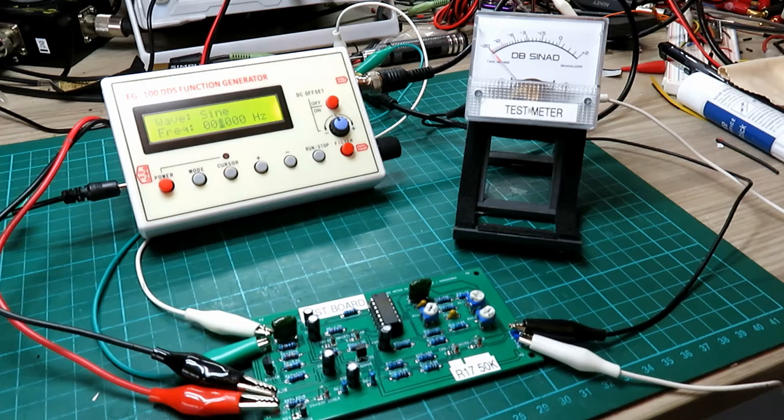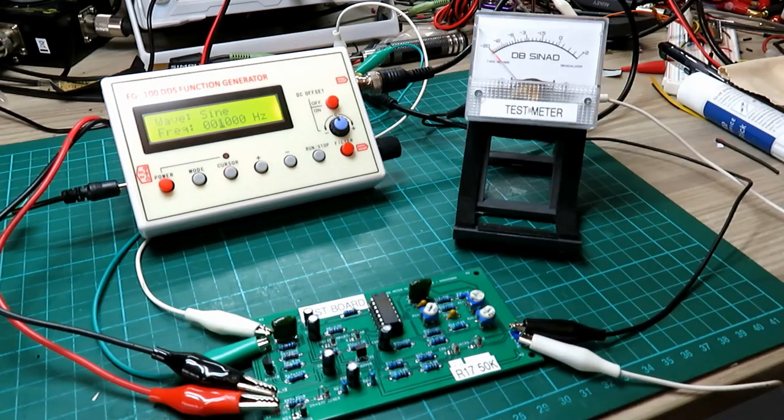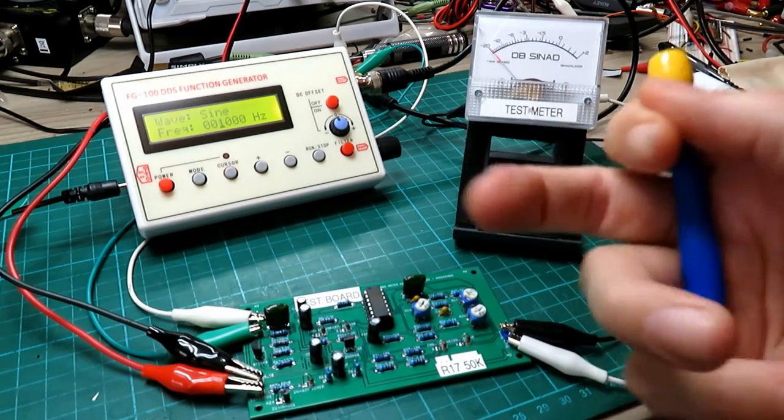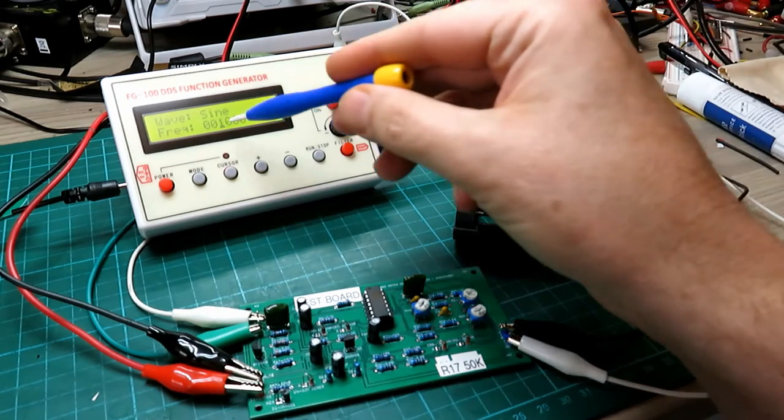If you've already bought one of these you shouldn't actually need to calibrate it, but if you do need to, you can either send it to me and I'll do it for you, or you can do it this way. Obviously if you've got a signal generator you can use your one kilohertz tone, but I'm showing this because it's super simple. Even a good strong signal coming through a radio receiver would still work as a tone to align it. The FG100 function generator is very simple to use.